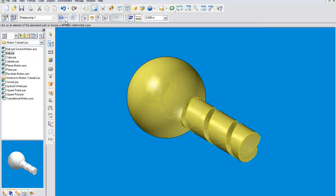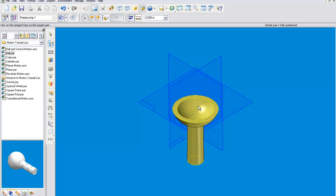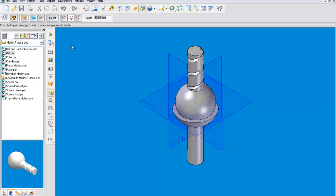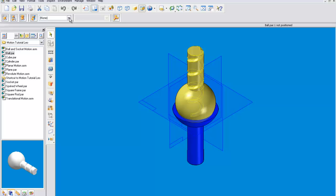In order to get this to fit right, we're going to have to use a tangent alignment to align the sphere to the spherical cutout. We're going to want this to be straight up, so we'll rotate this. Then we'll color the grounded part blue, and the moving part we will color red.